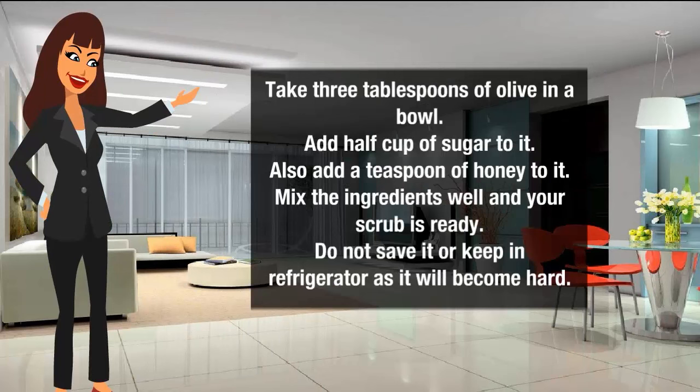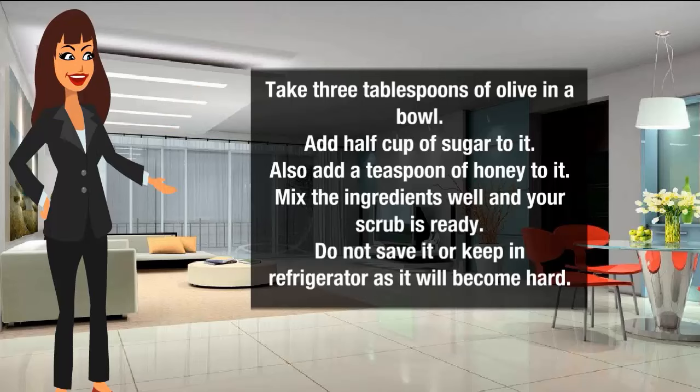it. Also add a teaspoon of honey to it. Mix the ingredients well and your scrub is ready. Do not save it or keep it in the refrigerator as it will become hard.